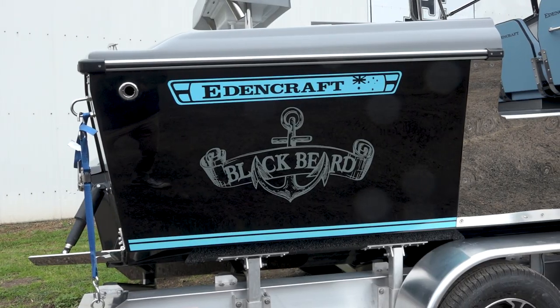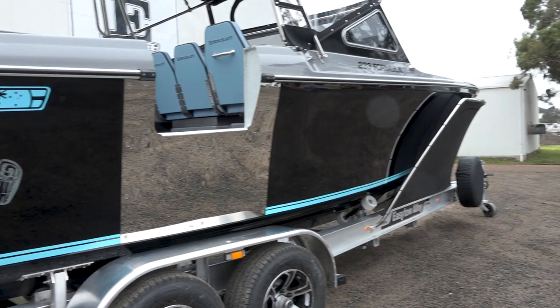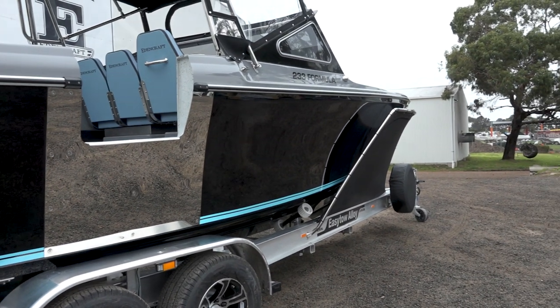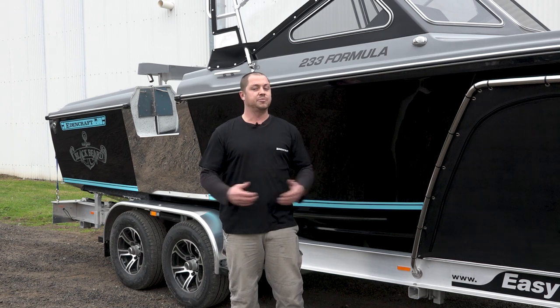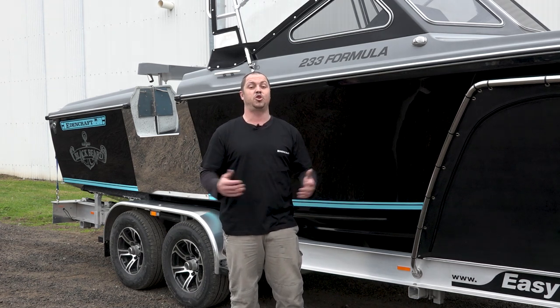Now you can see the colour scheme on this boat — storm grey up on top and a black wave breaker, with nice blue pin striping. It really sets the boat off. We're wrapped with it — we think it's an absolute superb looking vessel.